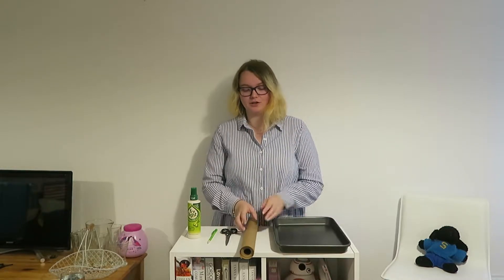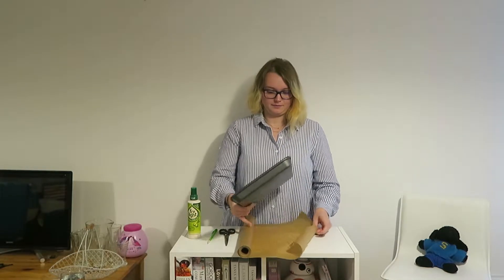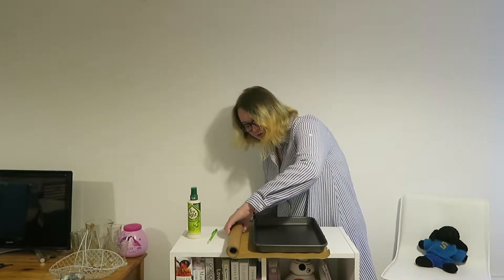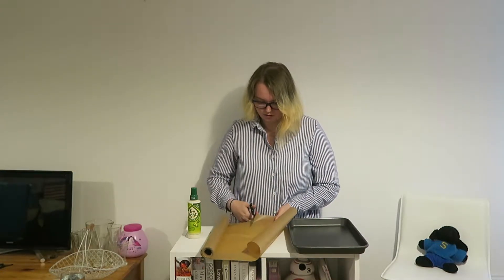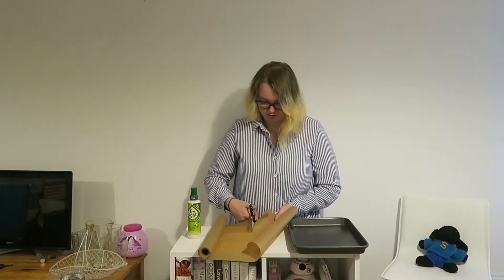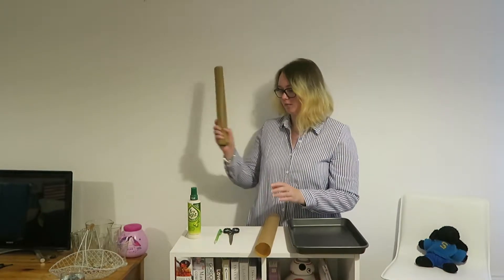Now that you've measured out all of your ingredients and preheated your oven, it is time to prepare the oven tray. First, roll out your baking paper, place the oven tray on top keeping it as close to the edge as possible so that you waste as little baking paper as you have to. Cut along the sides, putting a little snip in, removing the oven tray and cutting along. Then move your baking paper to one side.